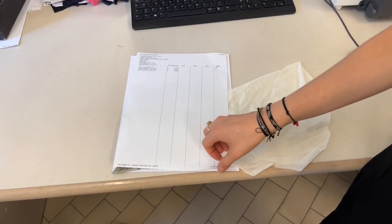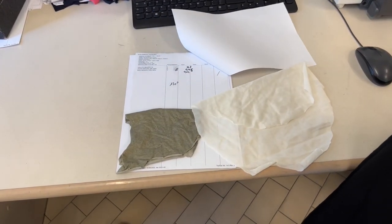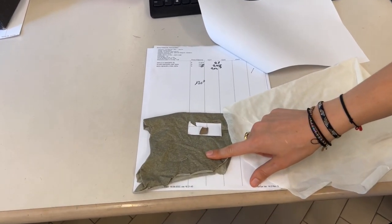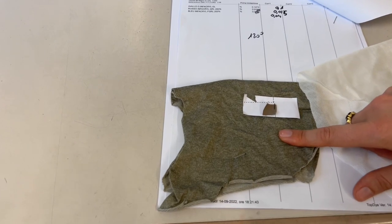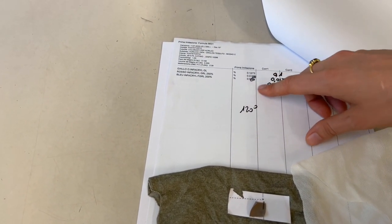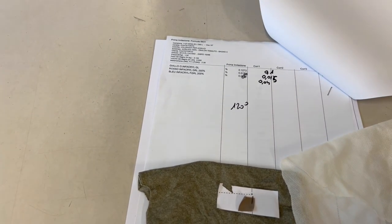You can see how the first one came out right here. So here we have the color standard and here we have the dyed fabric. The dyed fabric is much too green, so we go back and we look at this dye formula and we alter it to make it a little less green and try again.